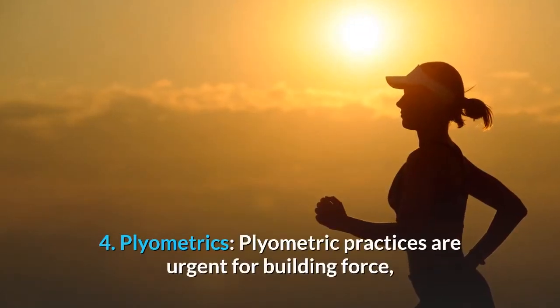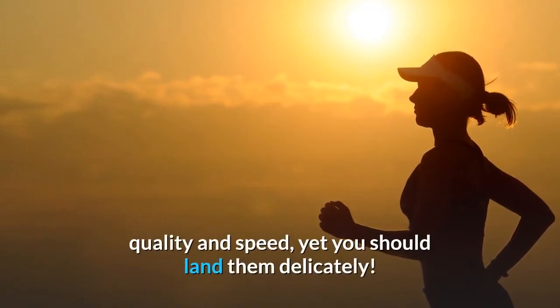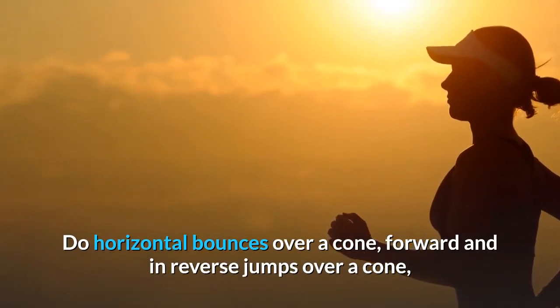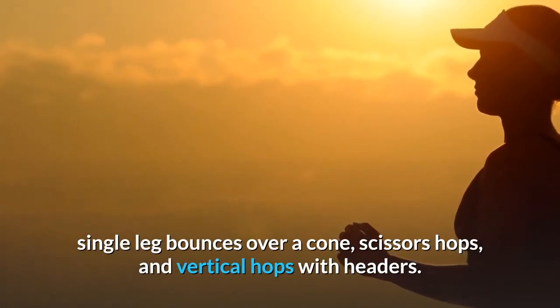Step 4 - Plyometrics: Plyometric practices are urgent for building force, quality, and speed, yet you should land them delicately. Do horizontal bounces over a cone, forward and in reverse jumps over a cone, single leg bounces over a cone, scissors hops, and vertical hops with headers.